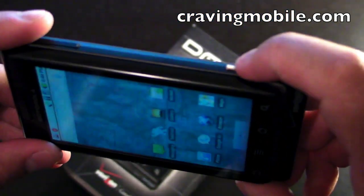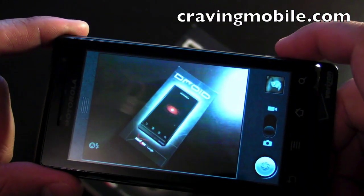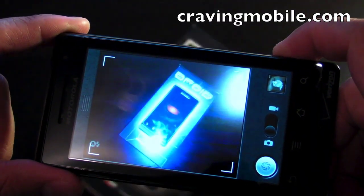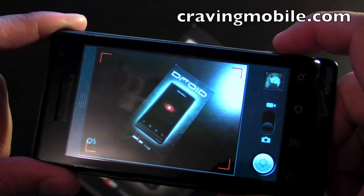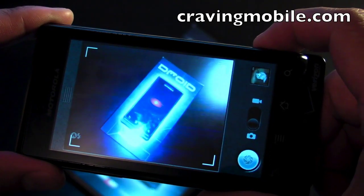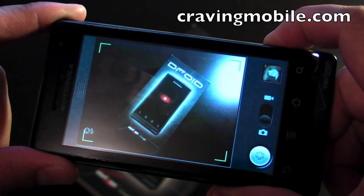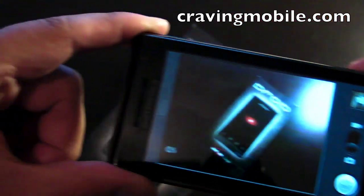Let's take a look at the camera. You activate it by holding down the camera button, then press halfway to autofocus. What I notice about this camera is that it's really bad at autofocus — that's my third attempt until it goes green and takes a picture. It also takes a while to show the preview.